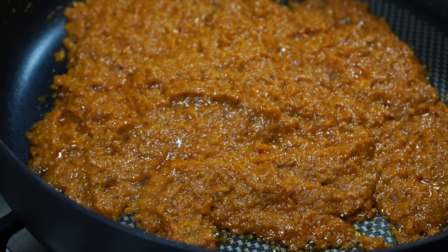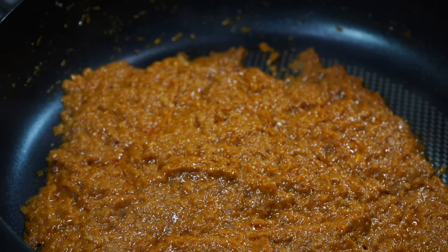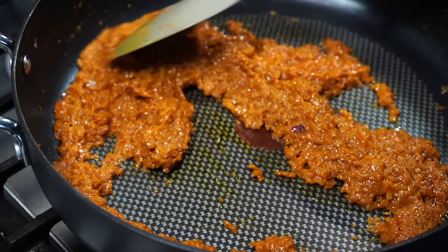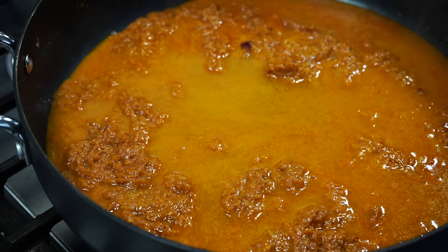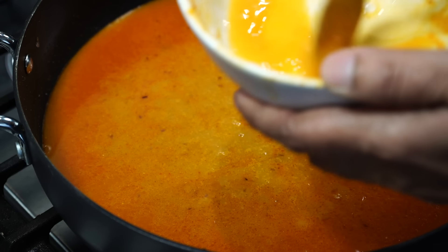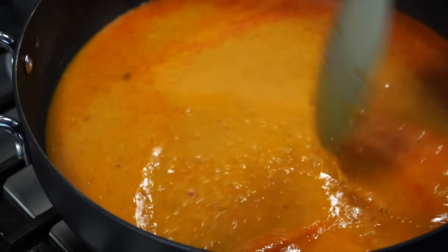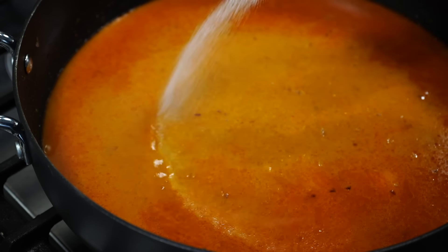See how that oil is dancing and bubbling around the sides? That is an indication that it is time for the next ingredients to go in. At this point I like adding a teaspoon of sugar, which is totally optional. Next, a cup of hot water goes in along with a little water to rinse out all that spice bowl goodness. Add less water if you want a thicker gravy or add a little more and adjust the consistency according to your preference. Now is the time to add salt.